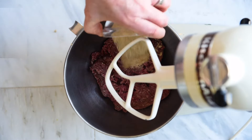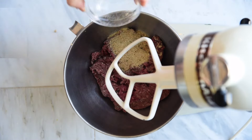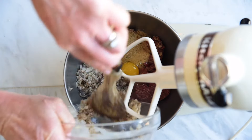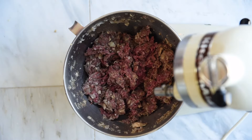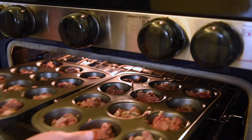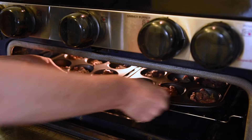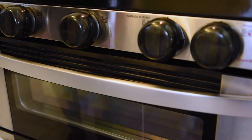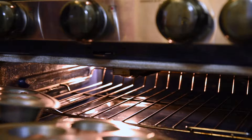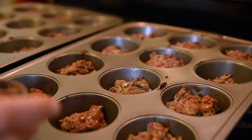In a mixer or a bowl, separately combine the beef, add the breadcrumbs, black pepper, egg, and then the slightly cooled mushroom and onion mixture. Spoon the meatloaf mixture into the muffin tins and bake for 15 minutes or until a thermometer registers 160 degrees Fahrenheit for the internal temperature. The last step is you can brush the tops of the meatloaf with ketchup if you'd like, but you don't have to.